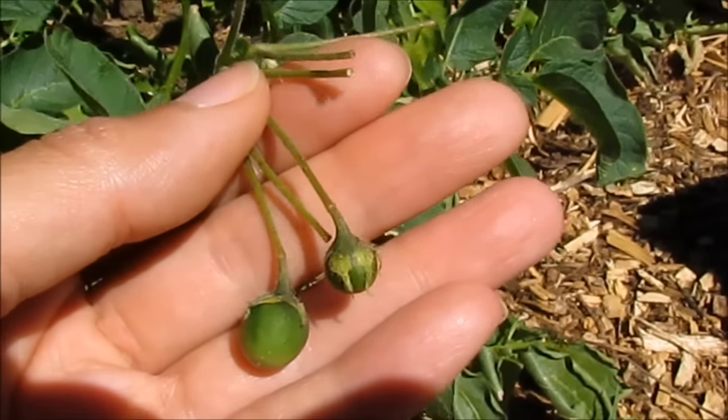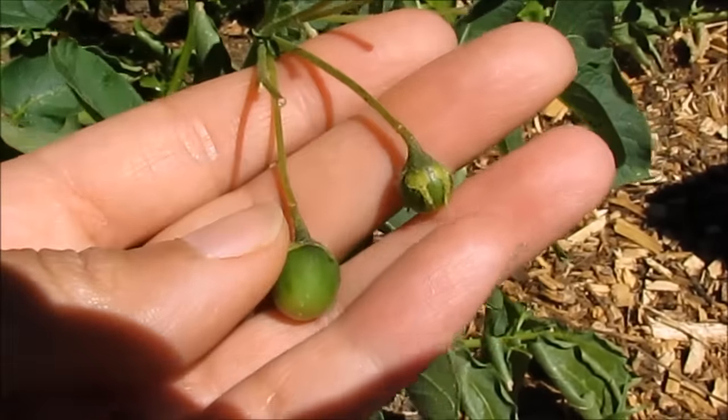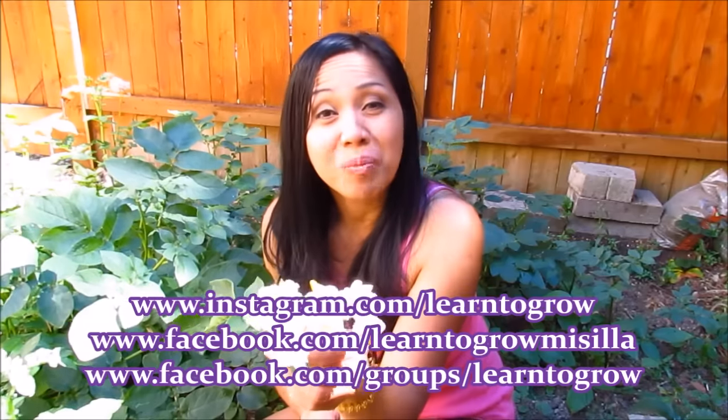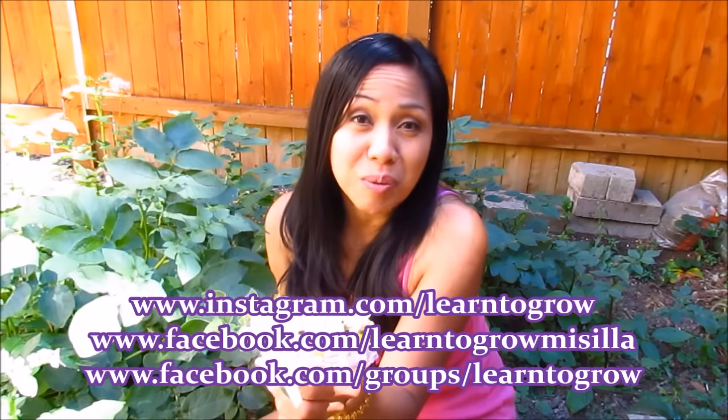So you might end up with a small harvest or smaller potatoes if you let them grow into these berries and mature. I'm going to go ahead and pinch off all the potato flowers throughout our garden beds and toss them in our compost pile. I hope you found this tip helpful — if you did, please give it a thumbs up. Stay tuned for the next potato tip video. Have a wonderful day everyone and happy gardening!